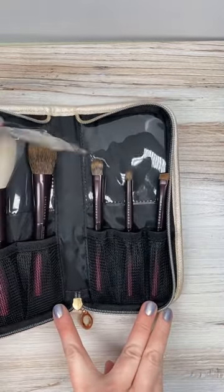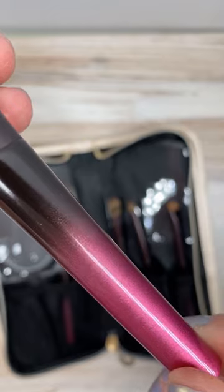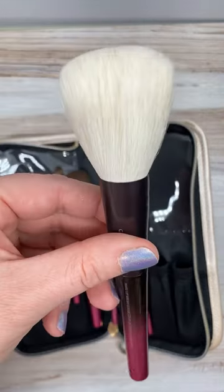This brush set does come with a case to hold the brushes, and we have these gorgeous handles that are inspired by the rich hues of chocolate, going from luxuriously deep, rich, and bitter to sweet.